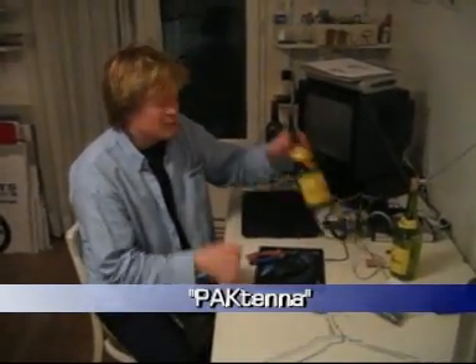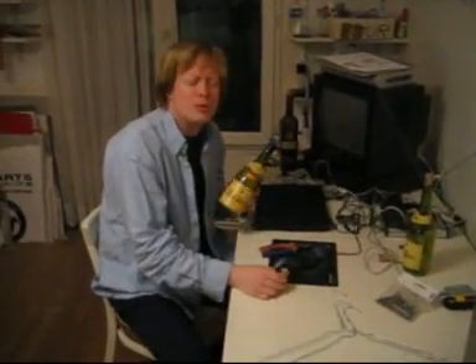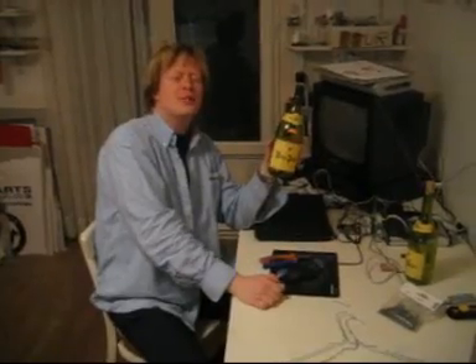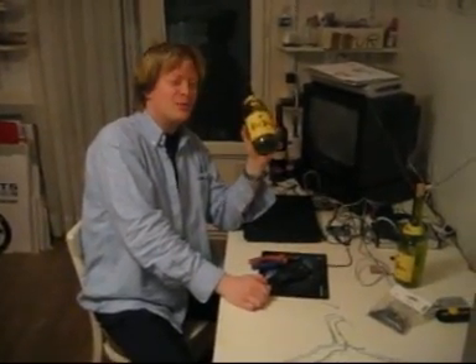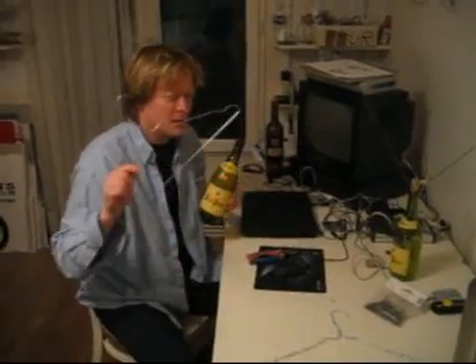Hello. Today, obviously, I'm going to show you how to make a TV antenna out of a white bottle, an empty white bottle, and a wire coat hanger.